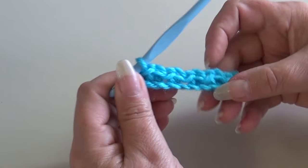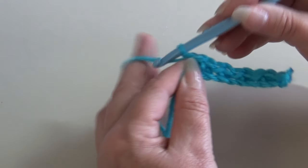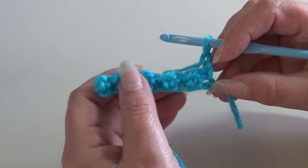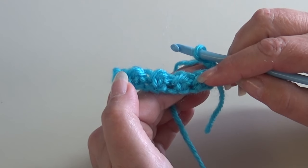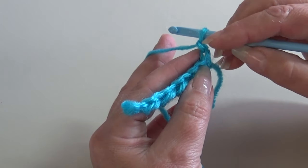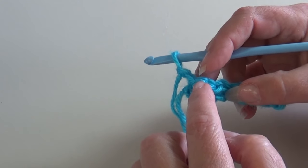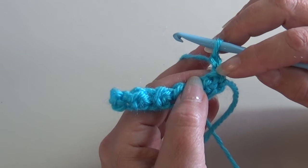Row one is finished and now we're going to start row two, which is our repeat row. We're going to start row two by chaining two — one, two — then turn your work. Now you're on the back side of your work. This chain two counts as our first half double crochet, so when you turn your work you're going to skip this first stitch because the chain two acts as that first stitch.